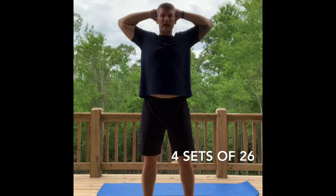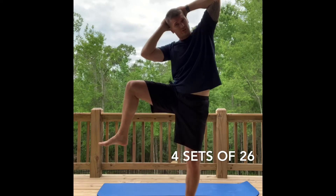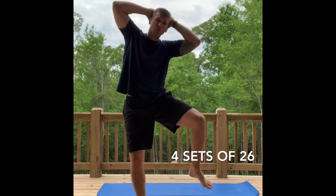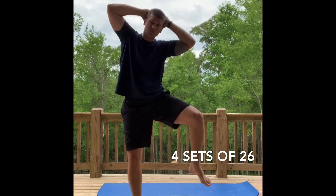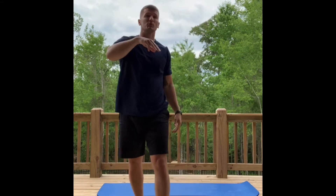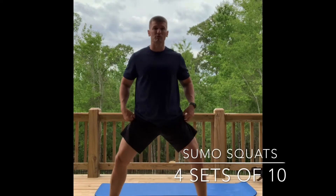Simply come out and up with the knee — touch if you can. Real time, let's go. You're gonna do a total of 26 of those, rest, then do it three more times.